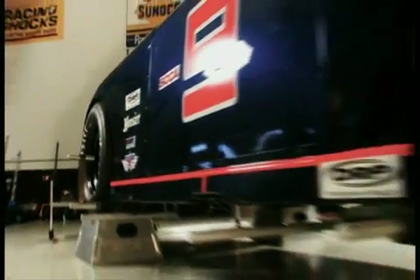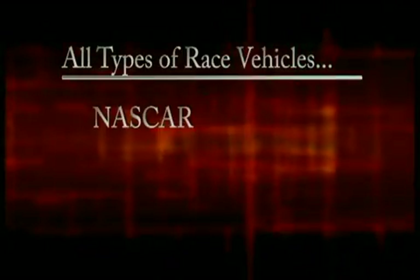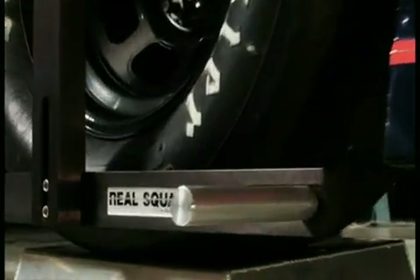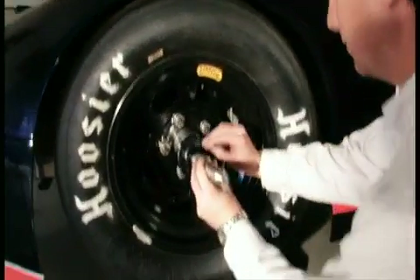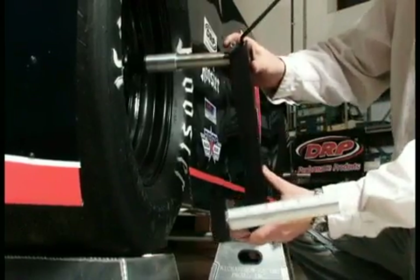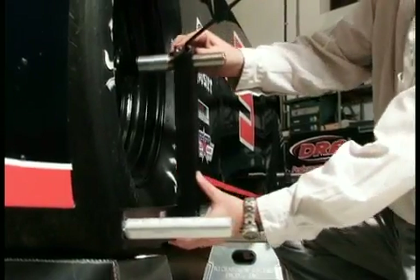Systems are available for all types of race vehicles, from NASCAR to sports cars. RealSquare systems first gain an accuracy and speed advantage with the precision wheel fixtures, which mount directly to the hub or spindle. These fixtures incorporate measurement scales adjustable to the diameter of the tire. All wheel and tire run out is eliminated.